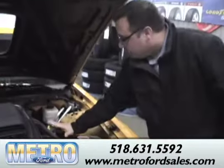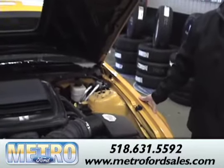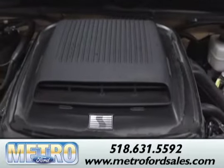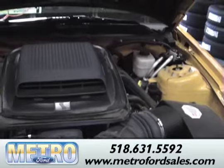Ford used a 302 engine instead of the normal 4.6 liter, which equals about a 289. It comes with a functional Shaker hood, again from the 70s, producing about 400 horsepower — which is pretty quick for a car of this size.